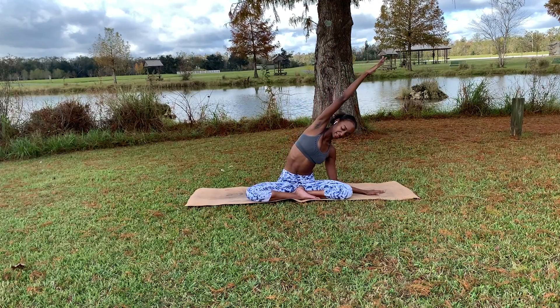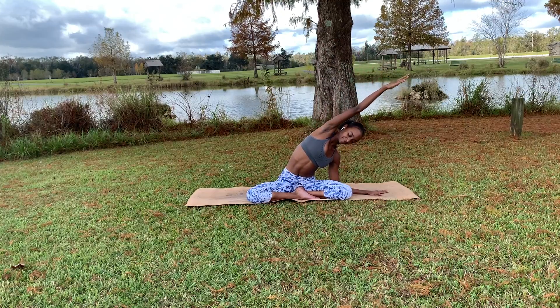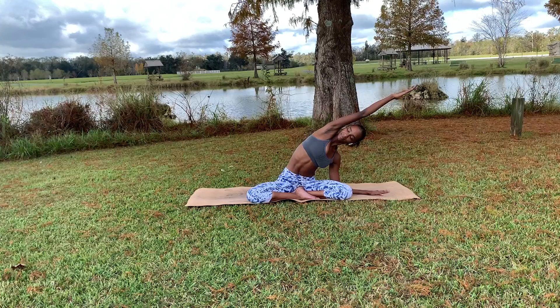Again, option to bring your forearm to the mat as long as both sitting bones are still on the mat — pushing up and out, allowing that right side body to get a very good and deep stretch.